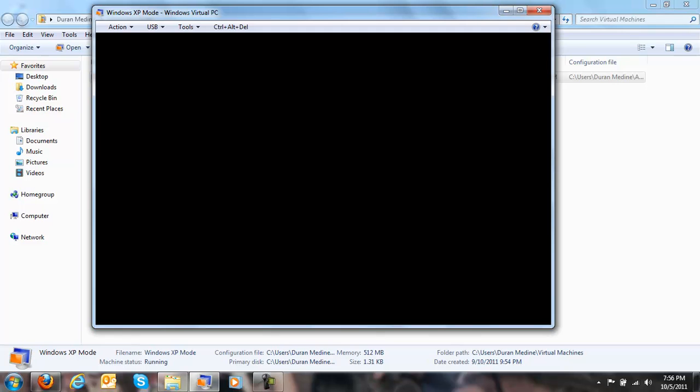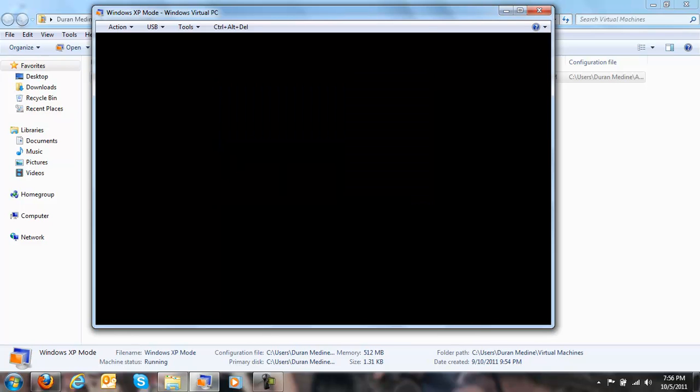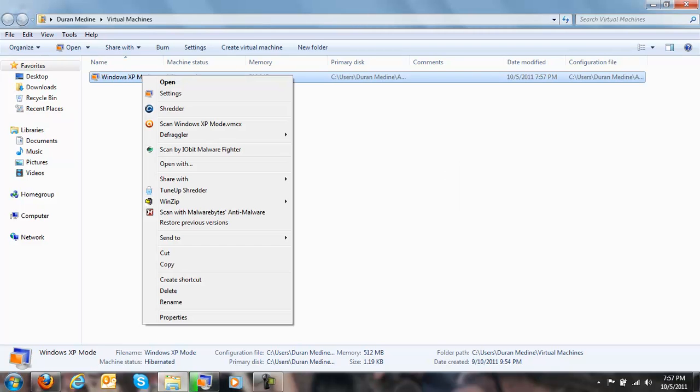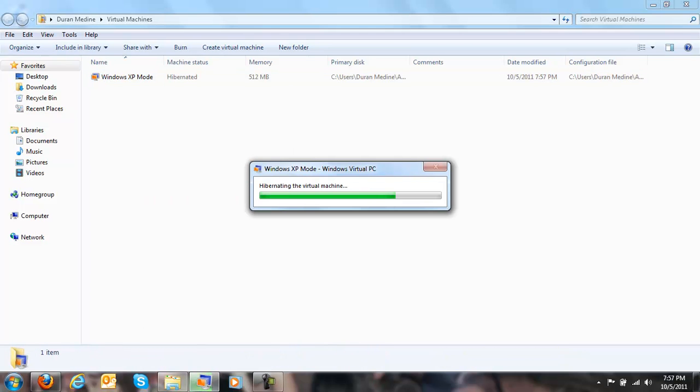Let's go ahead and log off. As you can see, it's going to shut down the virtual machine. I don't want to hibernate and I don't want to shut it down completely.